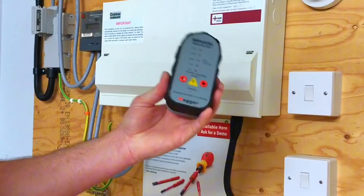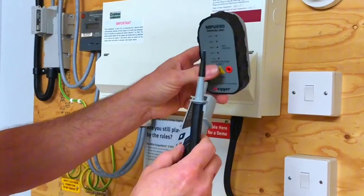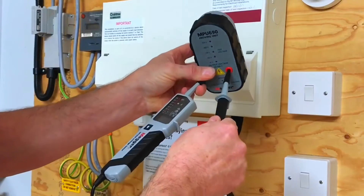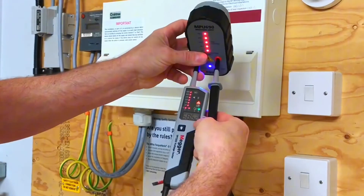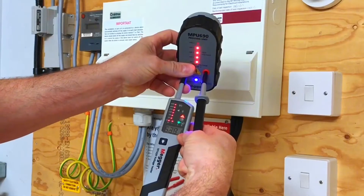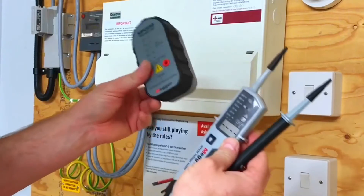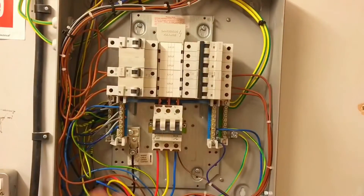Before we start the safe isolation process, we must prove our voltage indicator on a known supply. I'm going to use a proving unit — probe in like so, into one termination and then the other. Hopefully we can see the voltage shoots up, all our lights illuminate, and we go above the scale. We've proved our voltage indicator is ready to start the safe isolation procedure.